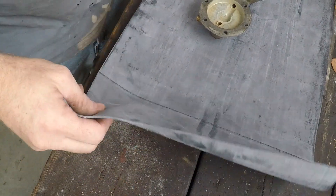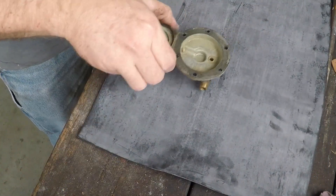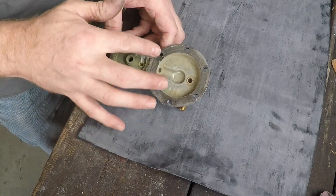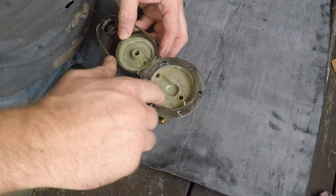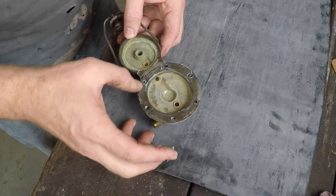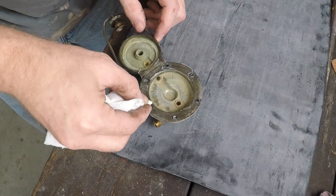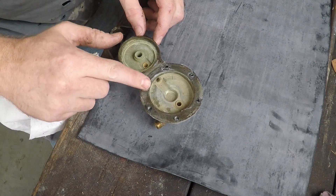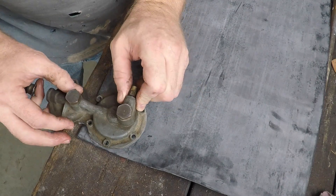To make the new gasket, first thing I need is really a pattern on this rubber so I can get the holes in the right place. All I'm going to do is put a light coating of grease on here — you don't need too awful much. The main thing is keep the holes clean. And I should be able to lay this on here and it'll leave an imprint so I know where the holes go.